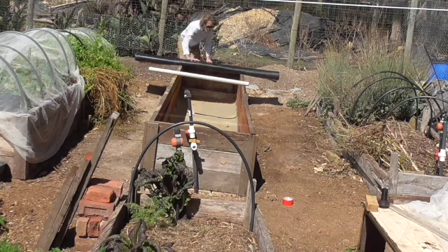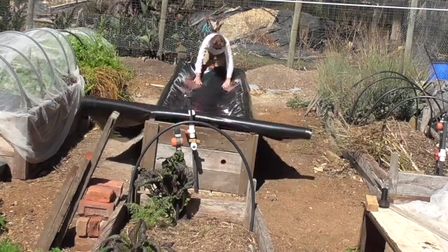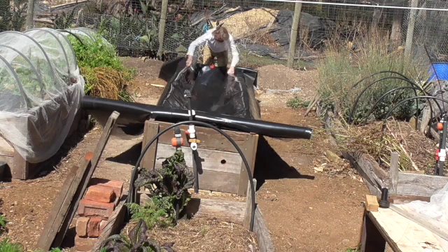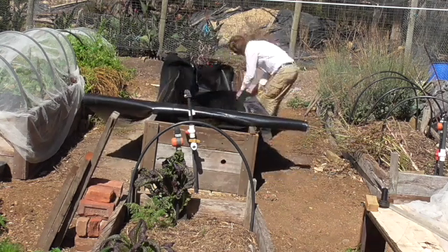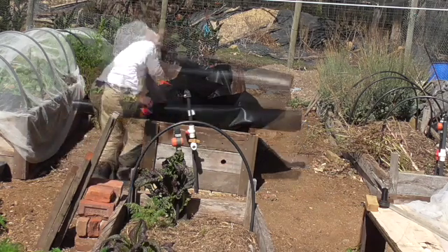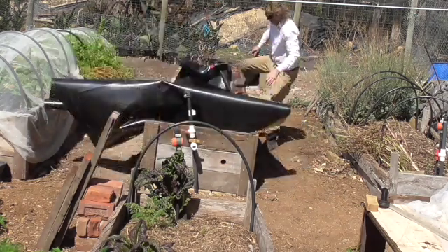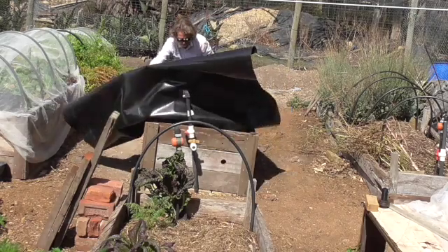Now comes the really tricky part. This food grade plastic is half a millimeter thick so it's quite a lot of work to fit it inside your wicking bed. It would make it a little easier if you had someone else to help, but by taking it slowly bit by bit it will fit into the timbers. It's very tough plastic so there's little chance of damaging it.